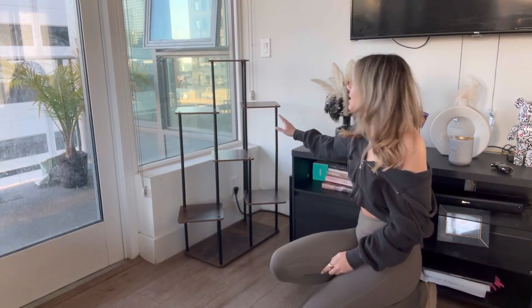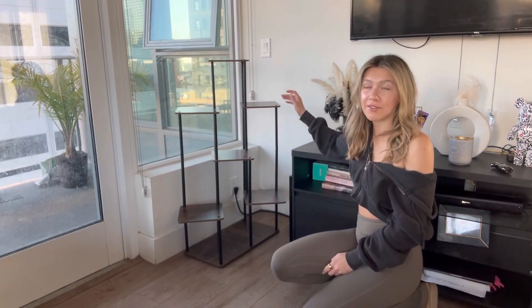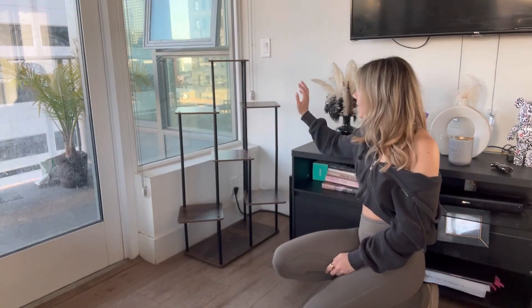I just got and put together this plant stand — it's so cute. As you can see, there are so many different levels to it, which I love. It adds so much dimension and you can put so many plants on it. I'm going to go ahead and fill it up and show you what it looks like afterwards.